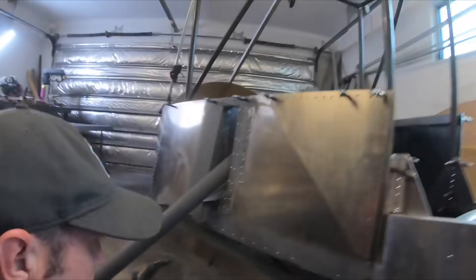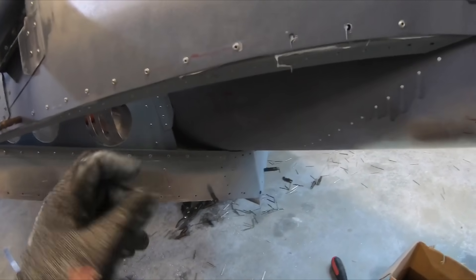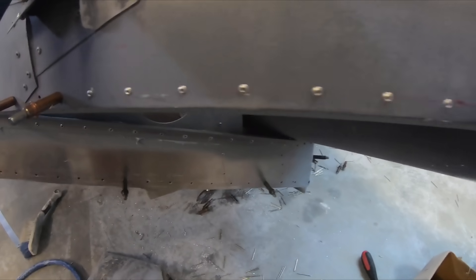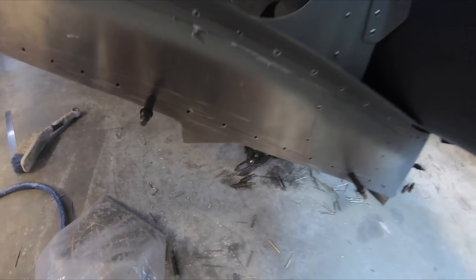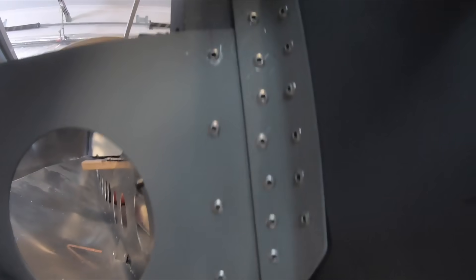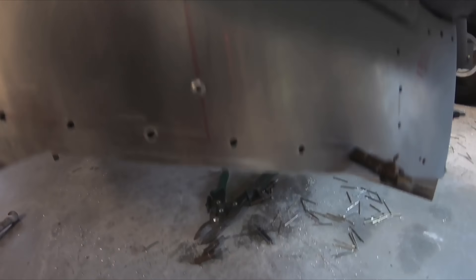Here are the brackets. This bracket here, we'll just rivet it on through there with sealant. That angle lines up with that angle. There are some more bracket supports in through there which tie that whole keel down.